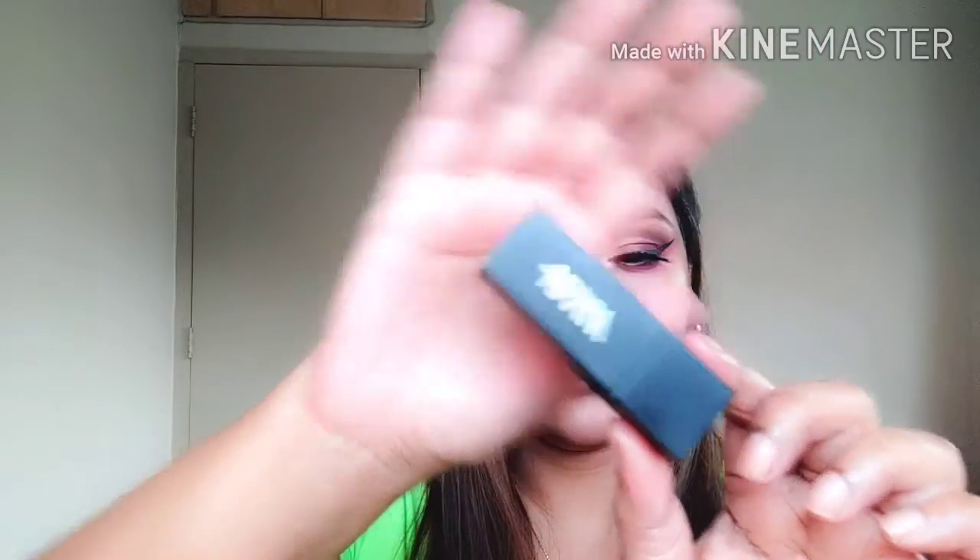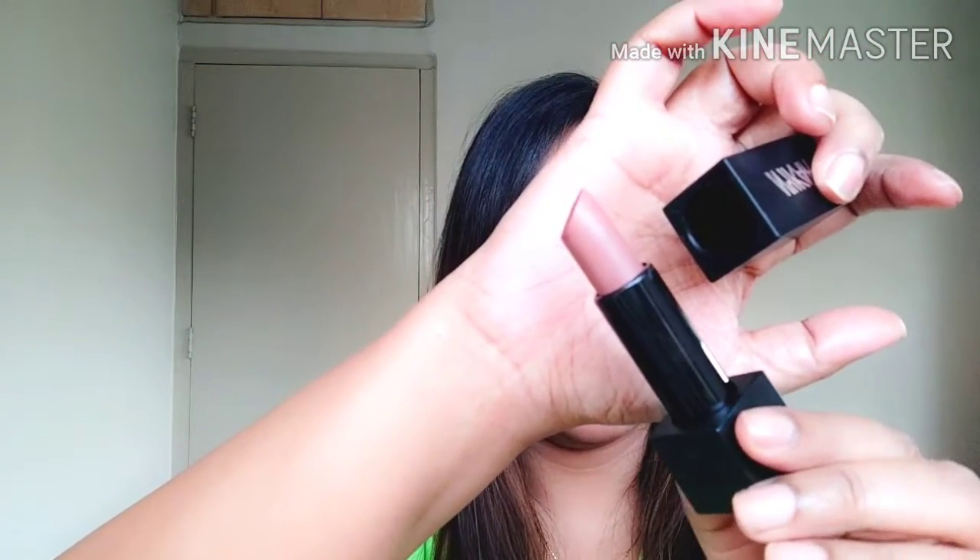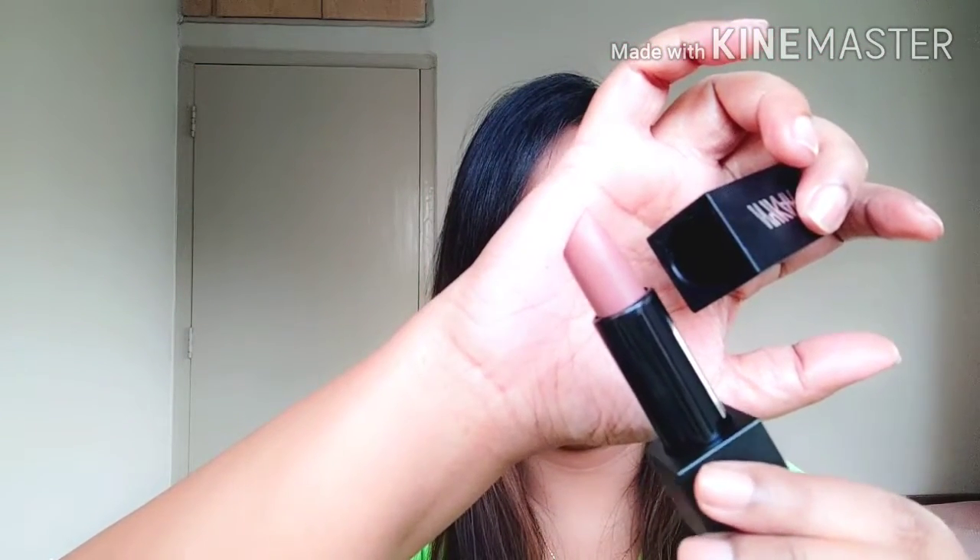For lipstick, I am going to use the Nykaa So Matte Lipstick in shade 21, Caramel Mocha. It's a beautiful nude — it's neutral, not pinkish. It almost looks like a milk chocolate kind of color and it looks beautiful on the lips.